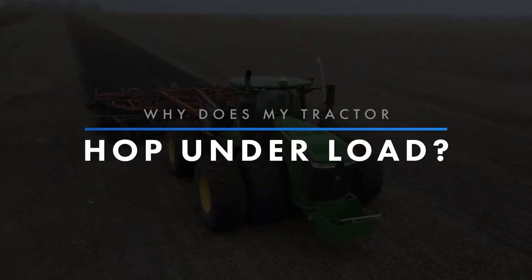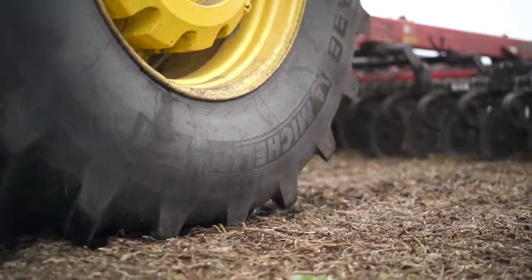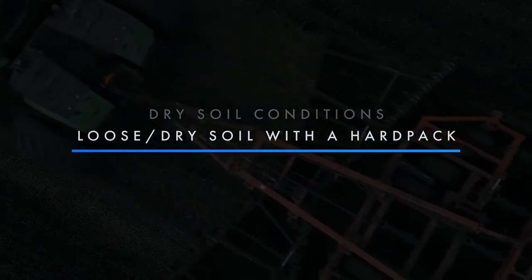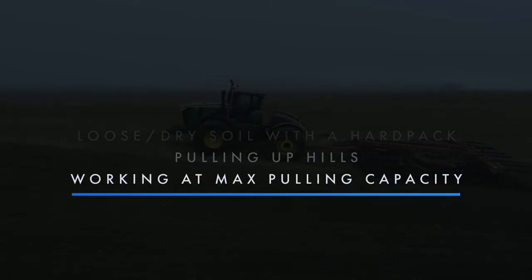Fixing power hop the right way can be time-consuming. However, because power hop is potentially dangerous and hard on your bottom line, you'll want to take the time to address it correctly. Why does your tractor hop under load? This pitching motion develops as the sidewalls of your tires flex and recoil as they gain and lose traction. Power hop occurs most often in dry soil conditions, or when working in loose dry soil with a hard pack underneath. Pulling up hills and working at or near your tractor's maximum pulling capacity will also make power hop more likely. Fixing power hop comes down to finding the right tire pressure, total tractor weight, and weight distribution.